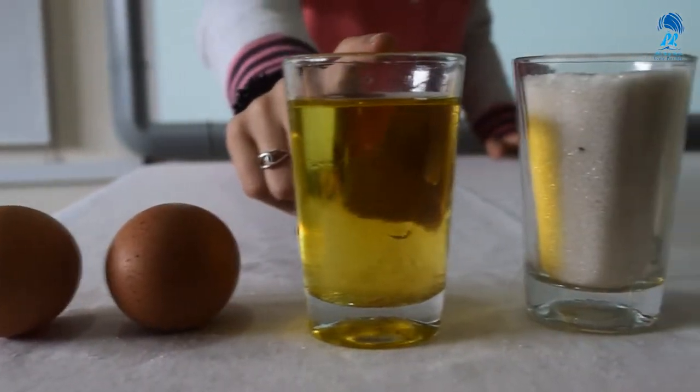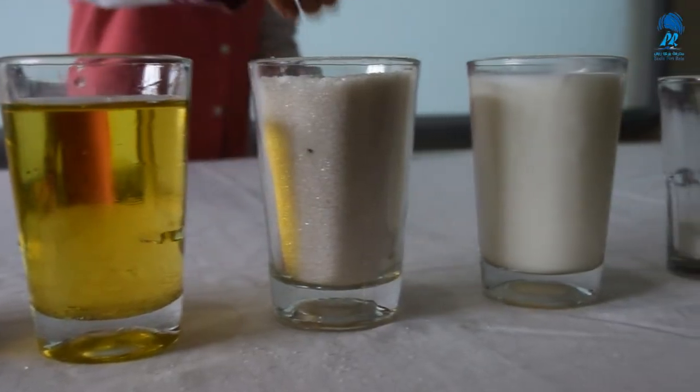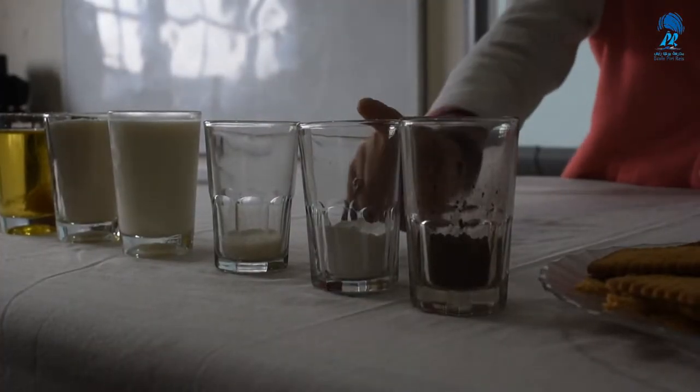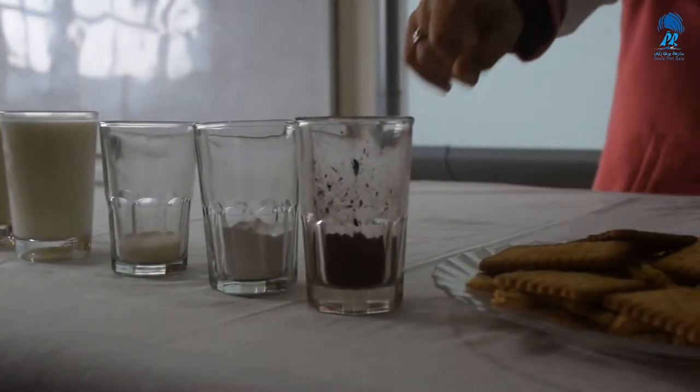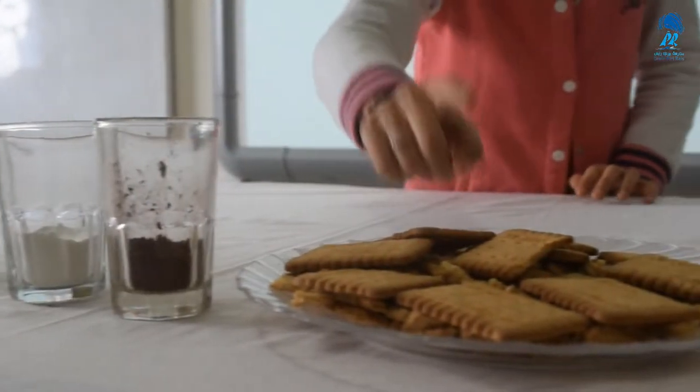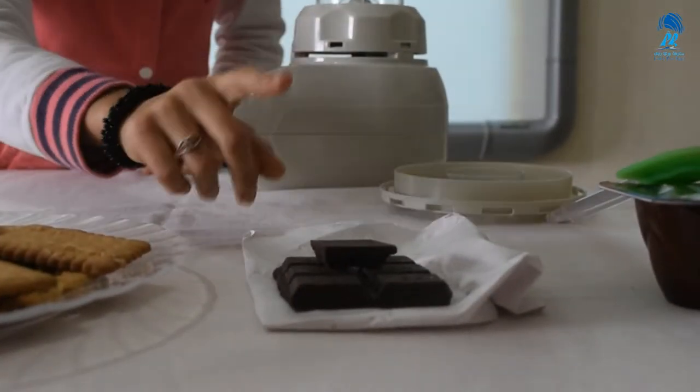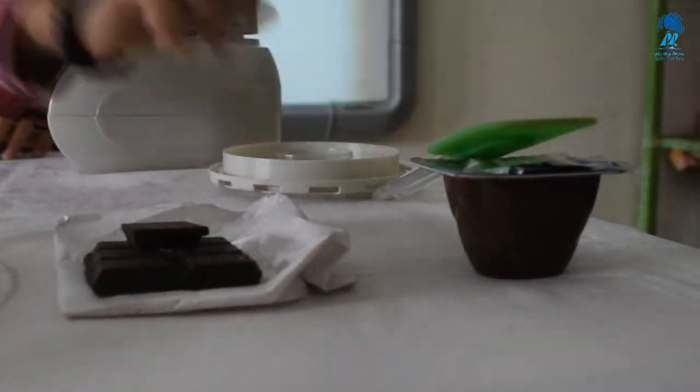To make this cake we need this recipe: 2 eggs, 1 cup oil, 1 cup sugar, 1 cup milk, 1 vanilla sugar, 2 baking powder, 1 cacao package, 2 cookies packages. For decoration we need chocolate and yogurt chocolate.